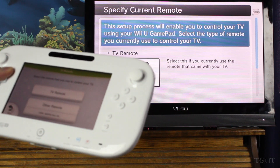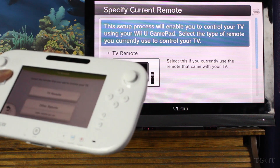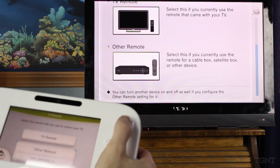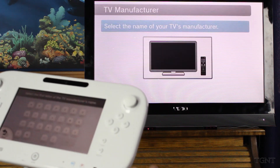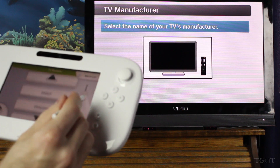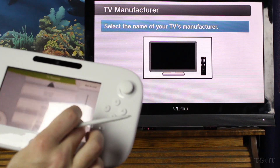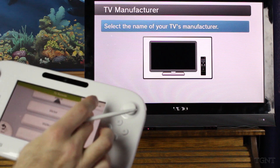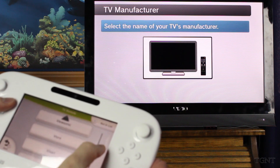Select the remote that you use to control your TV. If you want to read further down on the screen, it's telling you to use the right analog stick. Select this if you currently use the remote that came with your TV — I use the TV remote. And select. This could be a little bit confusing. The touch screen is very, very smooth. Again, this is basic function so it should be smooth, but it looks very nice. Where's Vizio? I have a Vizio — Vizio there at the bottom.